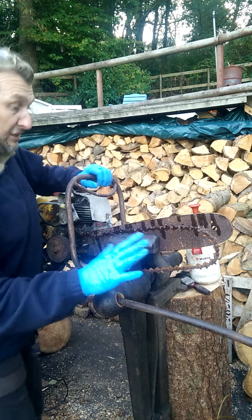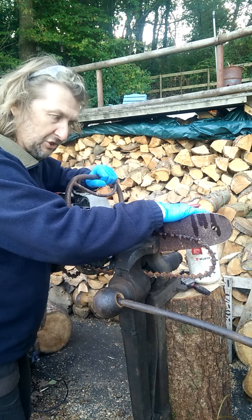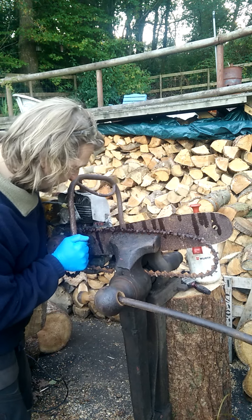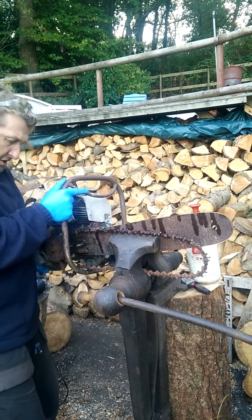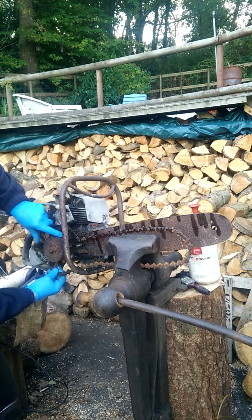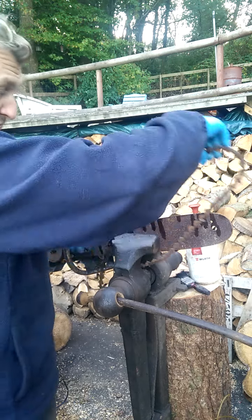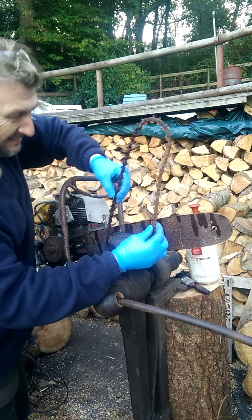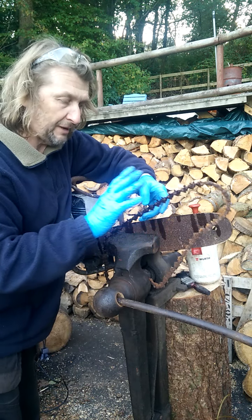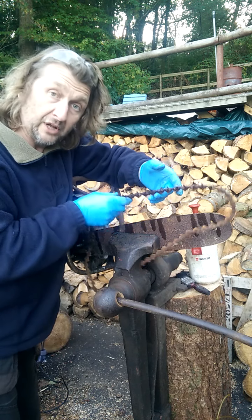After a little bit of jiggery-pokery the chain has decided to come loose. And so that's the beauty of having this mounted in a great vise - it gives me a chance now to gently ease the engine off, which is very, very firm. It lets me manoeuvre the chain while not having to worry about the weight of that engine. This chain doesn't have a huge amount of tooth life left - maybe one or two sharpens in it - but when we dress it, it will look like a thing of beauty.